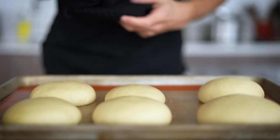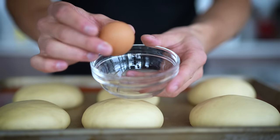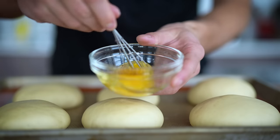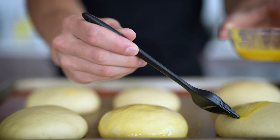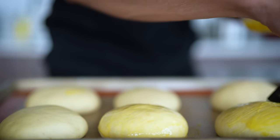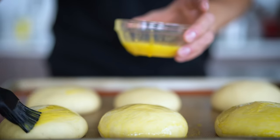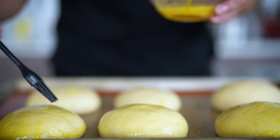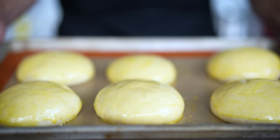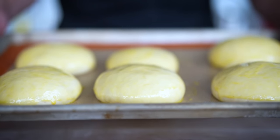By now, our buns should have been resting for about 10 minutes, and they look delicious. First, we'll crack an egg into a bowl, mini whisk it up, and paint an egg wash over all of our buns. This will give us that really golden brown color we're looking for. You might notice I've made some buns larger than others — as long as they cook in a similar time, that's okay. Now, once these are all nice and egg washed, they'll go in the oven at 425 for about 10 minutes or until golden brown.